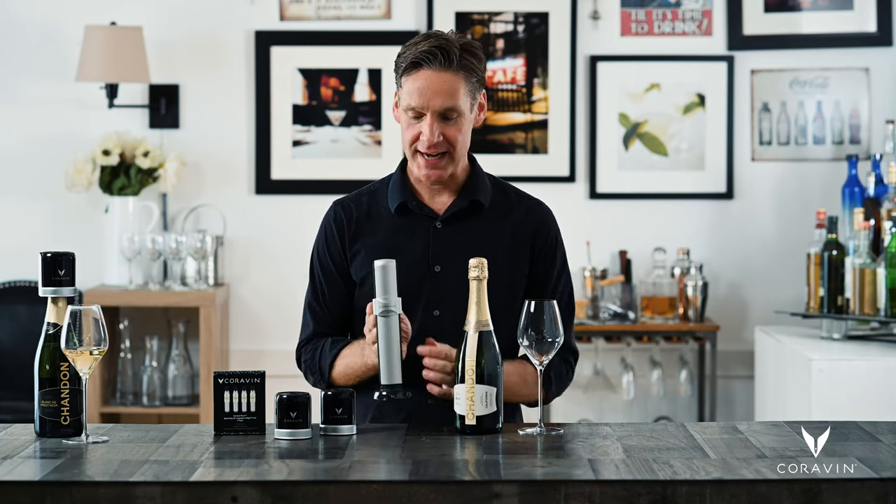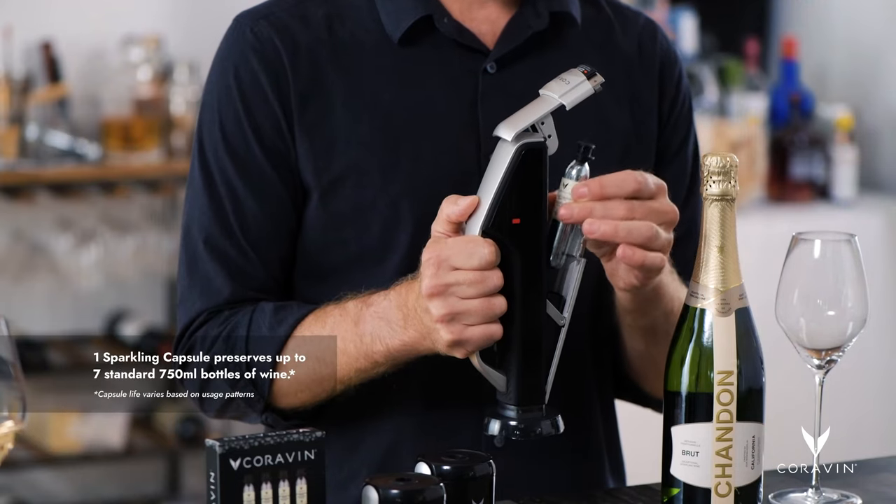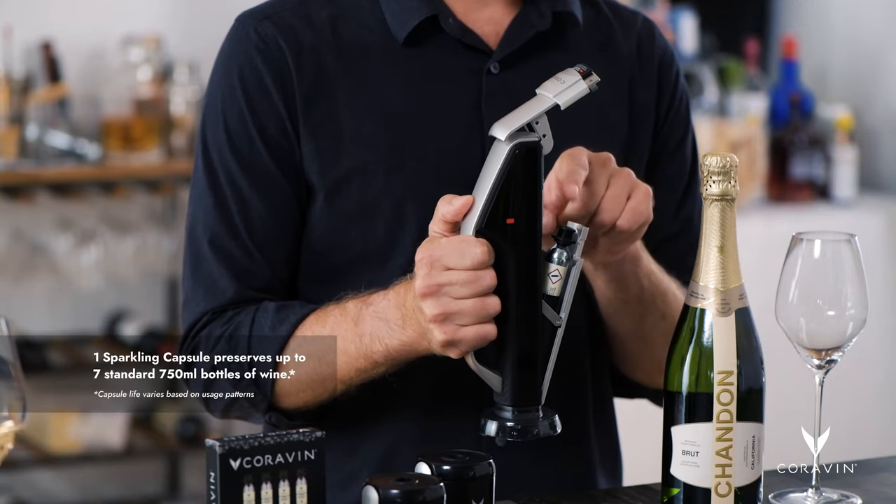The first step is to load your charger with a sparkling capsule. To load the capsule, raise the latch cover, pinch the door latches, and raise the access door. Then press up on the release — that will open your capsule bay. Load the capsule into the capsule bay with the black cap up.